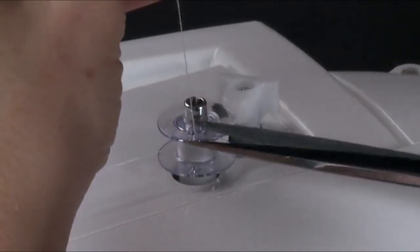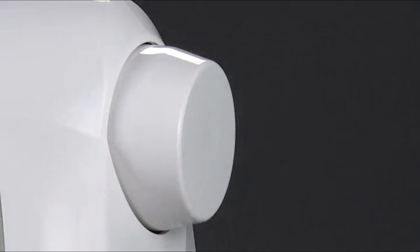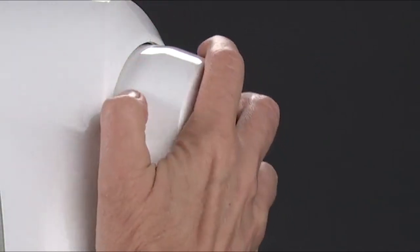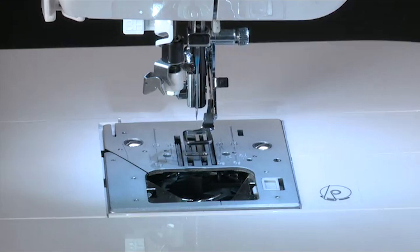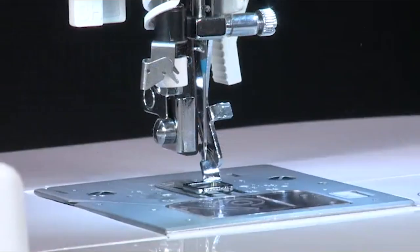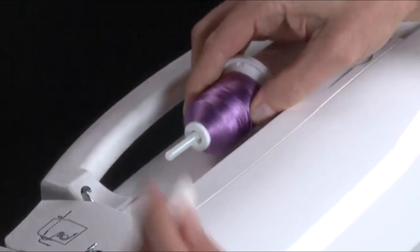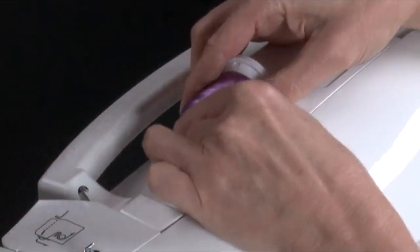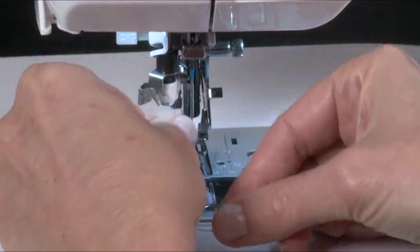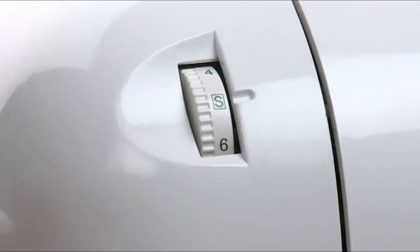Moreover, it has two embroidery hoops that offer multi-hooping capability. The Singer Futura XL-400 has an automatic needle threader that eases your work from the start. You don't need to spend time threading the needle because this machine has got you covered. Plus, Singer Futura XL-400 is a fully computerized embroidery system to customize your designs the way you want to. It also has LED lighting to protect your eyes so that you can view your work easily and clearly. The machine includes software for you to design, edit, and transfer your own embroidery patterns.